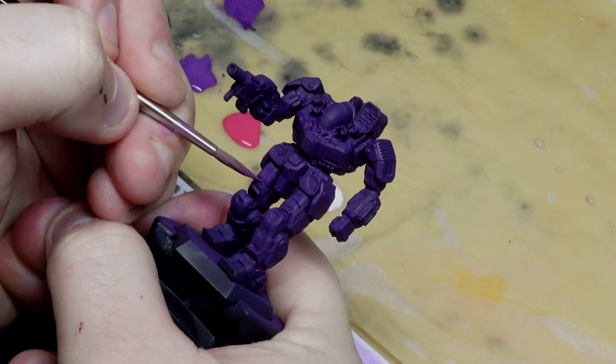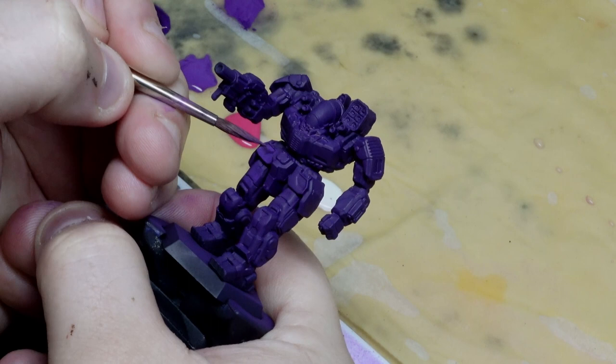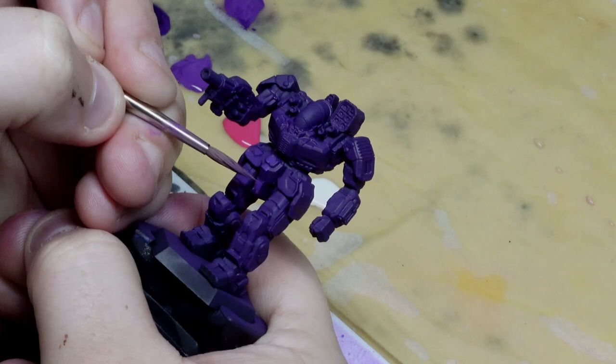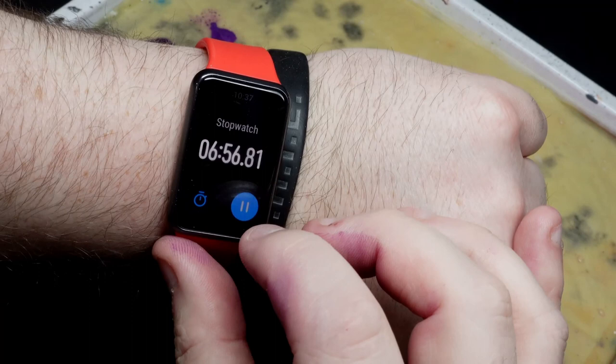The actual painting and therefore the timer starts with a mixture of Vallejo Model Colour Purple and Royal Purple — about equal parts will do. I thin this right down and use it to build up some nice volumes on the armour panels. This hasn't taken too long, but it's also not done a ton of work to be fair. I think we'll need to do at least another stage of this process, a little bit brighter.